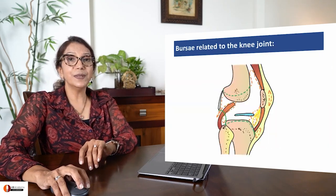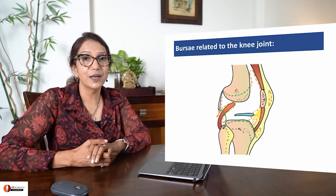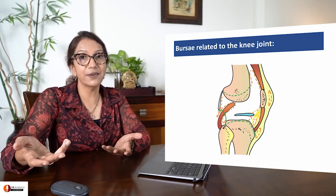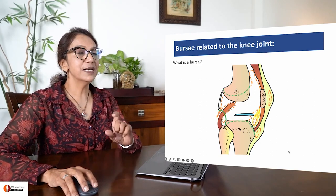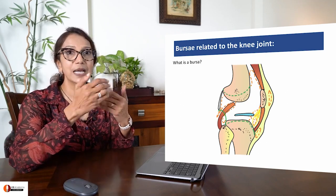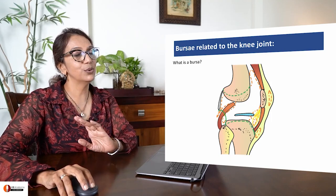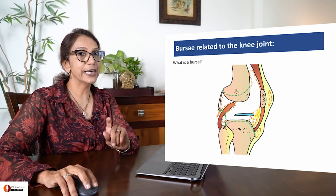We now move on to bursae of the joint. A bursa is a synovial bag full of synovial fluid, allowing for free movement between skin and bone, between two muscles, between muscle and bone and so on. There are many bursae around the knee joint; I'm going to show you the ones which are clinically relevant.